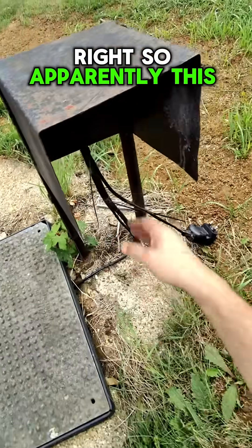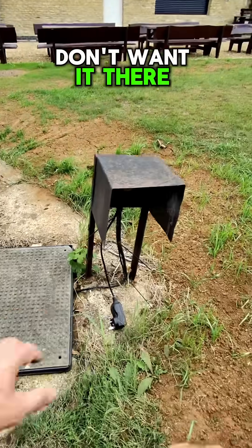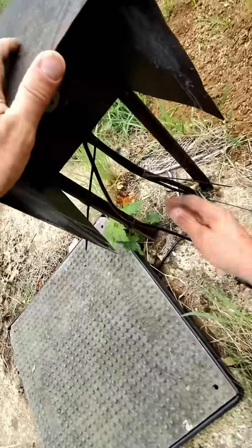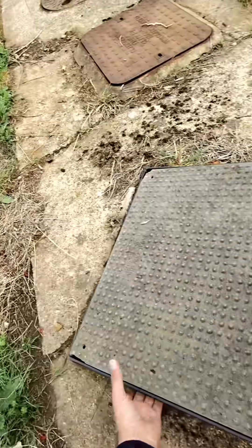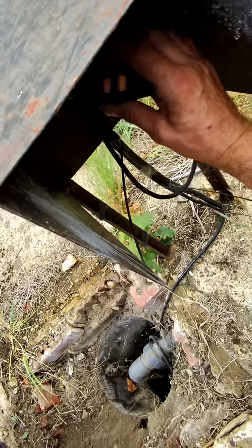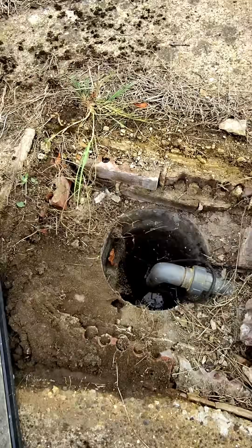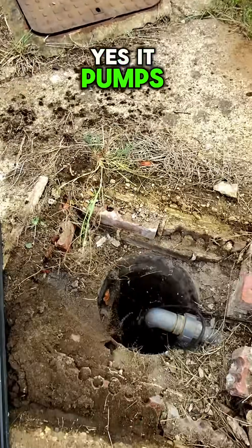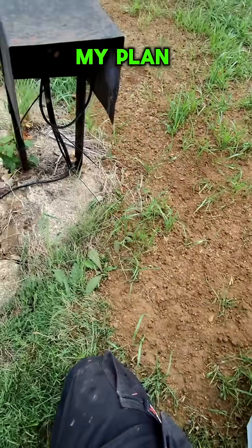Right, so apparently this is ugly and we don't want it there, so we've got to figure out a way to get rid of it. What is it for? It's the sump pump — it works! It pumps. So we need to plug that in somewhere in there.